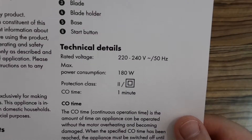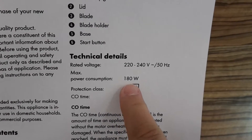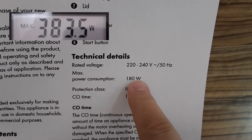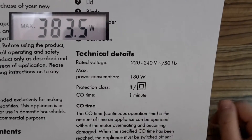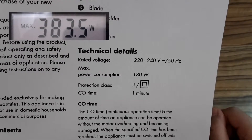I couldn't help but check the user manual on the internet, and it also says that maximum power consumption is 180 watts. I'm going to open it and maybe get more information about the motor which is inside.